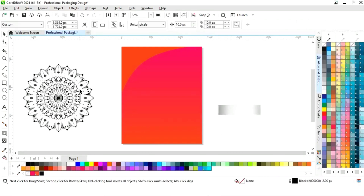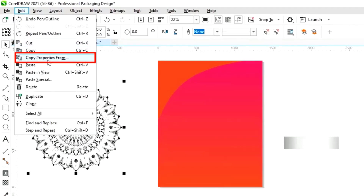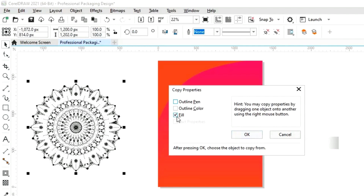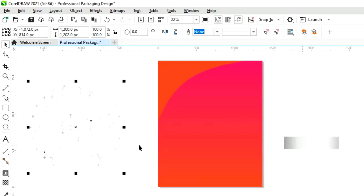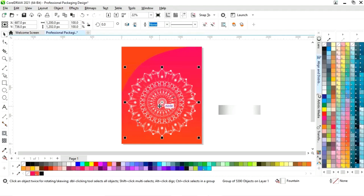Now we will remove the outline. Now we will select this pattern and go to the edit menu. We will select copy properties from, then click on fill and click OK. Now we will click on this silver gradient — you can see the pattern color is now in silver.